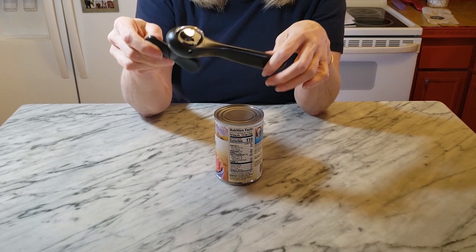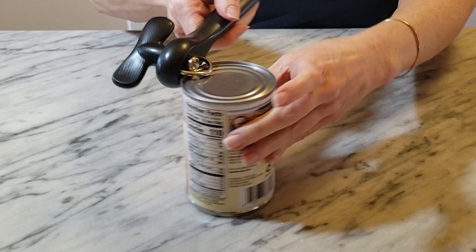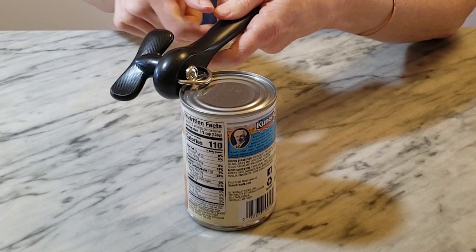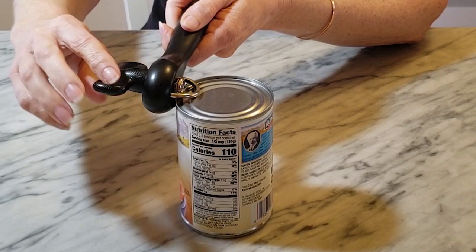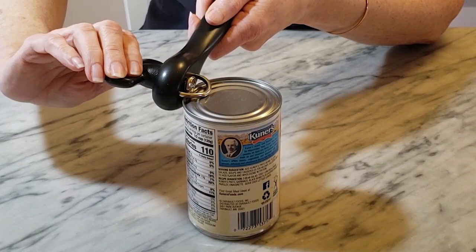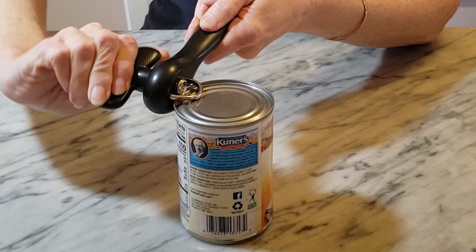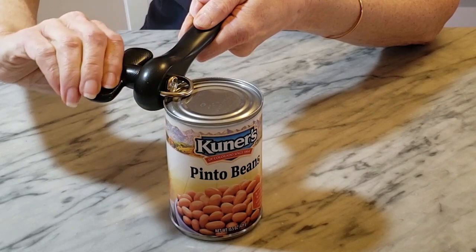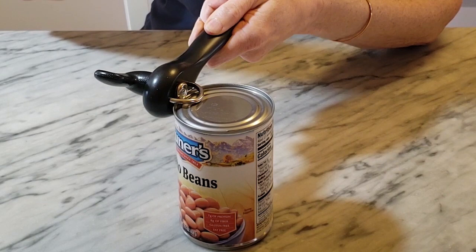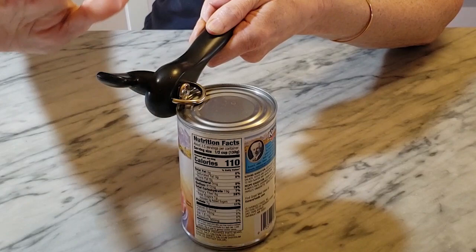Next I'm going to use the original version of the side-cut can opener. This can opener sets on the can similarly, and you want to position it so that this metal bar kind of rests on the can lid. You'll tilt the can opener just slightly and turn the wheel — the tricky part is waiting until you feel it grip the can. Once it's locked on, you can go ahead and turn the handle just the way you would with a regular can opener. You'll notice it's not doing anything to the top and you don't hear that pop when you release pressure.